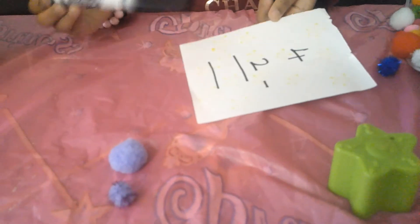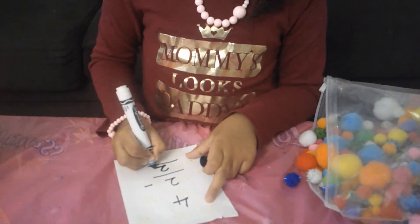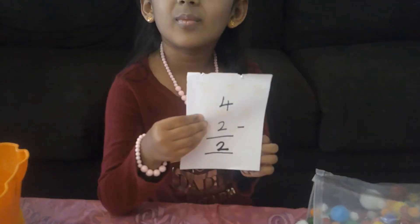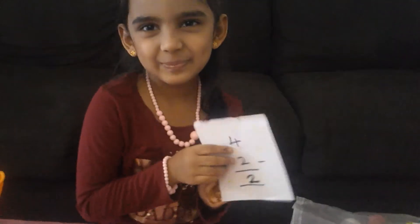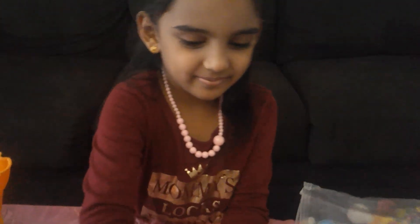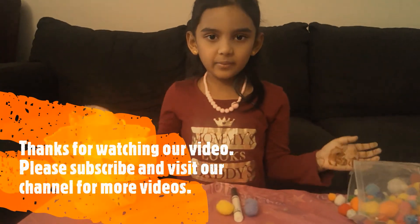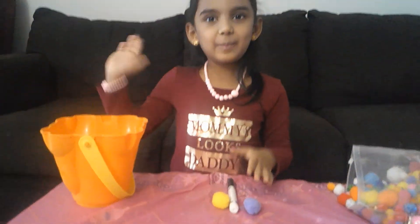So, how many do we have? It's 2. If you like my video, please give thumbs up. We have to learn a lot. Bye, guys. Bye. Bye.